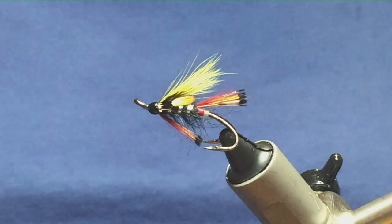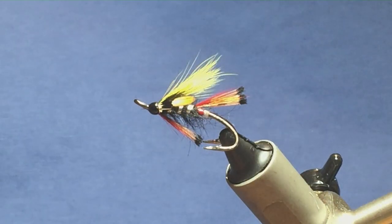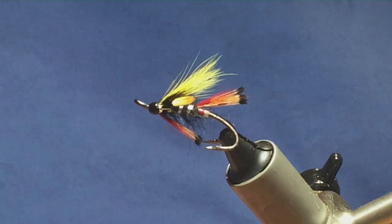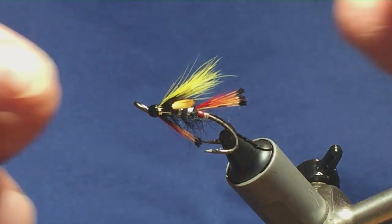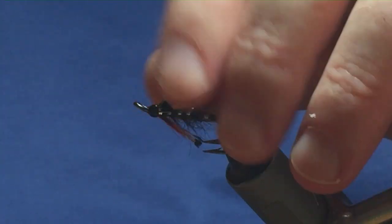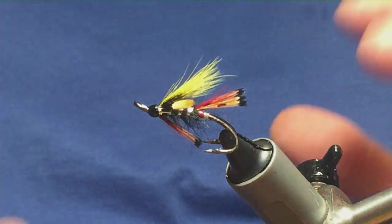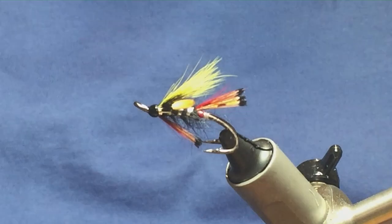That's the finished fly — that's the original pattern. This fly was first tied and created back in 1975 and would probably have been used on the rivers in Nova Scotia. Give the fly a go — I know there's a lot to it, but give it a try and hopefully it'll catch you a few fish.